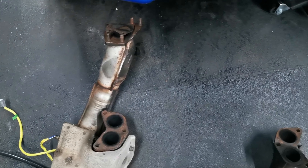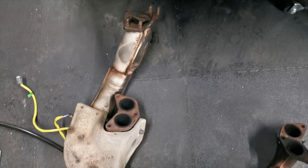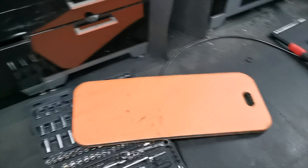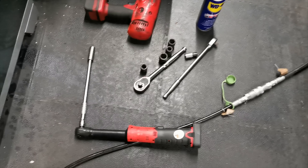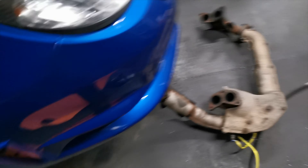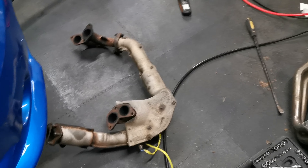One of the new headers has studs on it and the other one doesn't, so I'm in a bit of a pickle — it's not going to go back on today. I'm going to order the whole kit: gaskets, studs, turbo gaskets, the whole lot. Probably won't be here till Monday or Tuesday so it's going to sit as is. But that ratchet — one of the best things I've ever bought. Took all this off in under an hour, love it. Snap-on, proper.